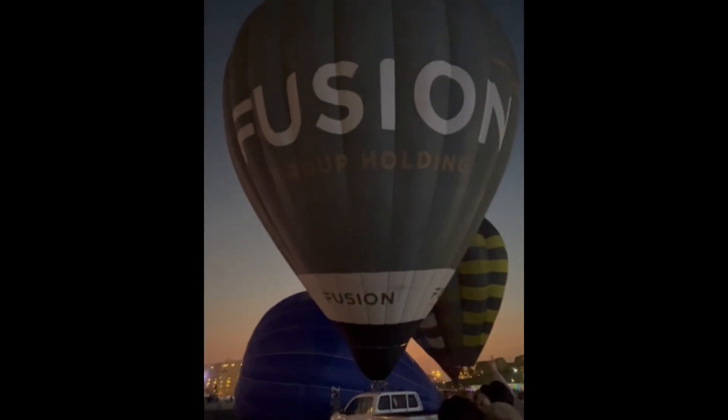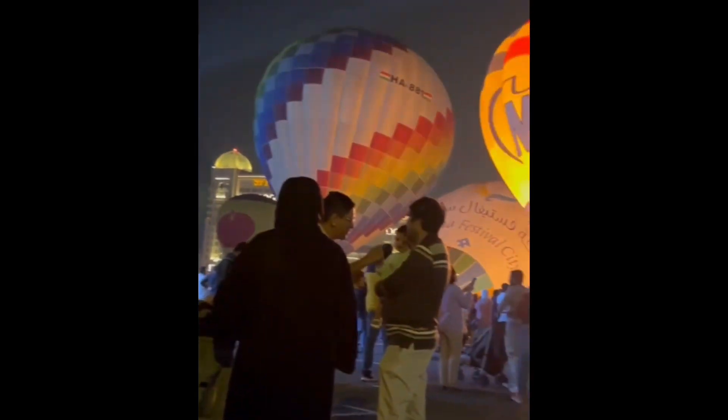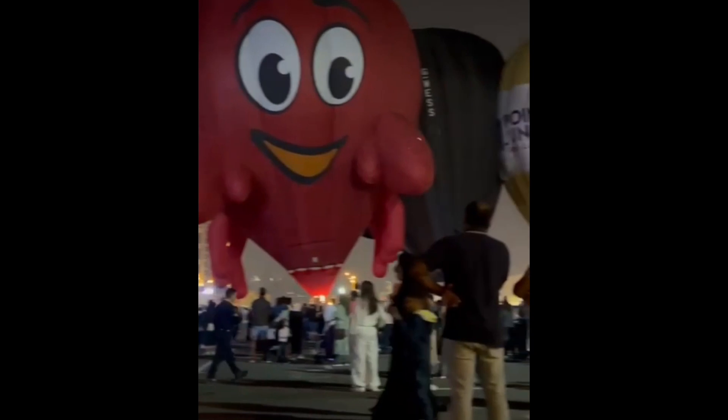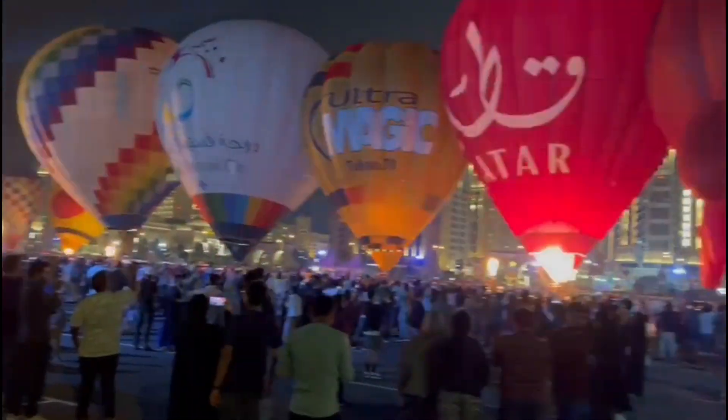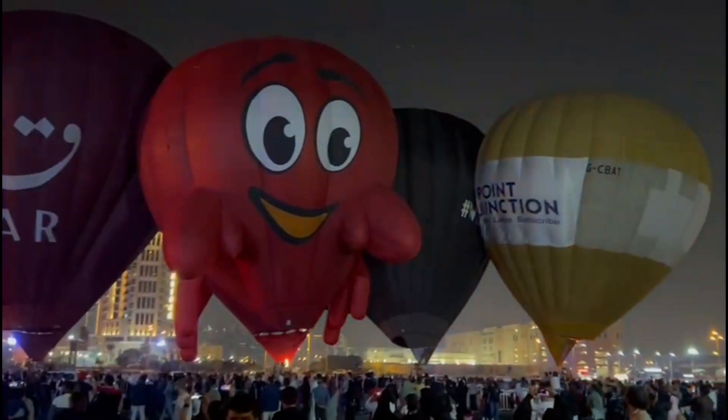We are going to get all the balloons. We are going to get some balloons. I am going to get a look from the balloons. We are going to get an analyzer if we need to get some balloons.